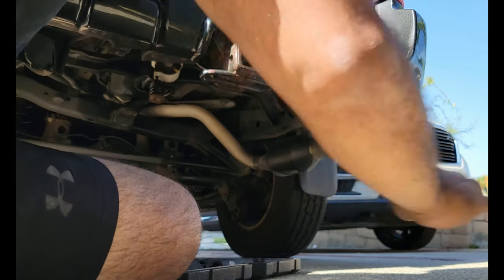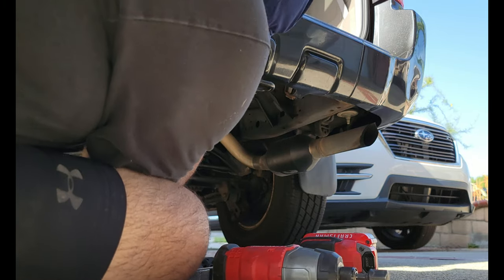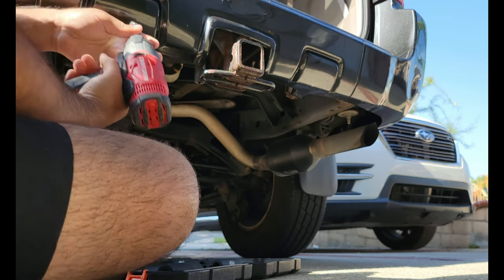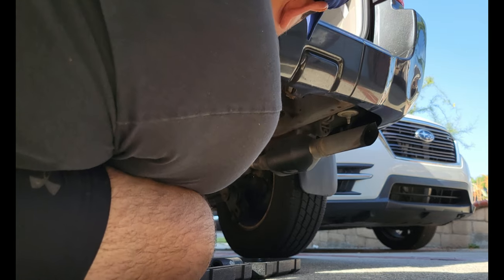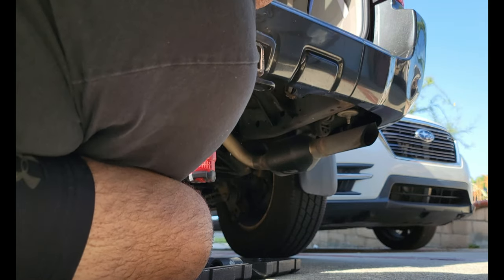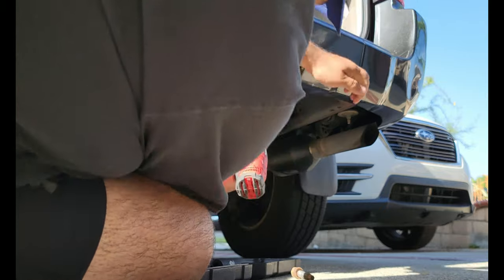I'm going to use a control arm — a Tough Country control arm — to prop my phone up. I think it's a 17mm. Okay, got one bolt. Let's get the camera repositioned so you guys can see it too.